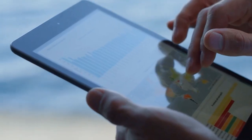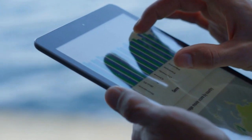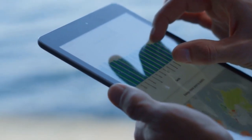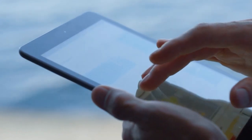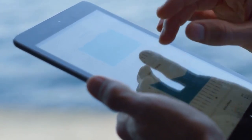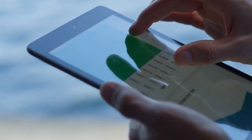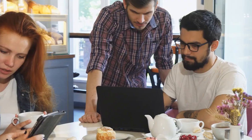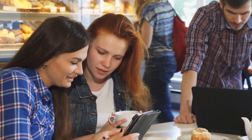Managing your tasks, appointments, and notes effectively is crucial for increased productivity. That's where a digital planner comes in handy — it provides a structured and organized platform to stay on top of your schedule and maximize your efficiency. OneNote and GoodNotes are two highly recommended digital planner applications that work seamlessly with the Samsung Galaxy Tab S9.